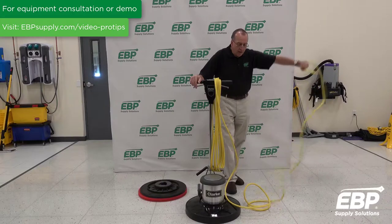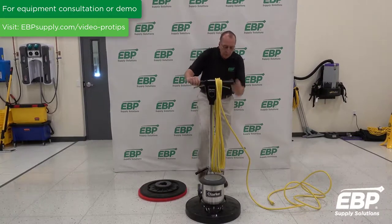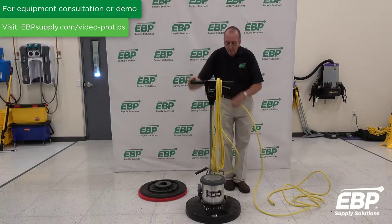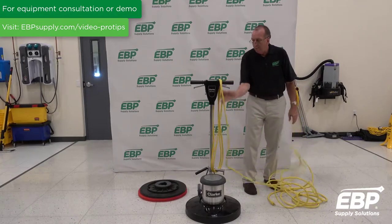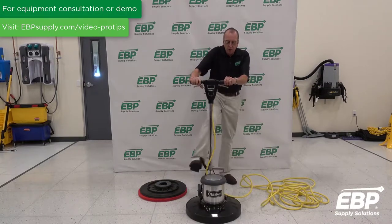The other thing we've seen is customers, with the cord still wrapped on the machine, try to put the machine down — and that creates a lot of strain on the lower cord wrap and can break it. So it's really important before you use the machine to unwrap the cord all the way. String it out across the floor, then you can lower the machine to use.